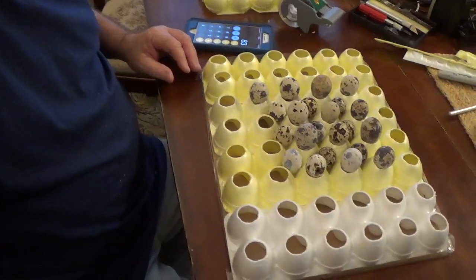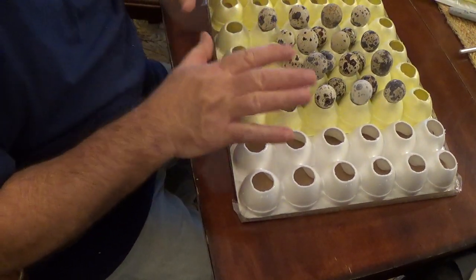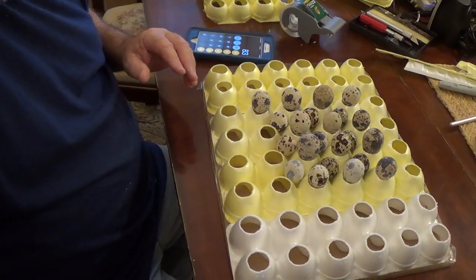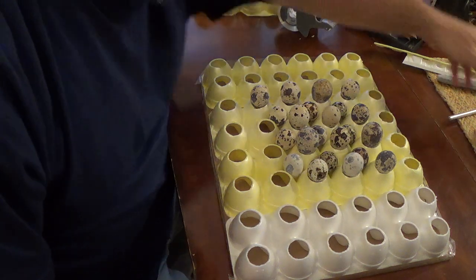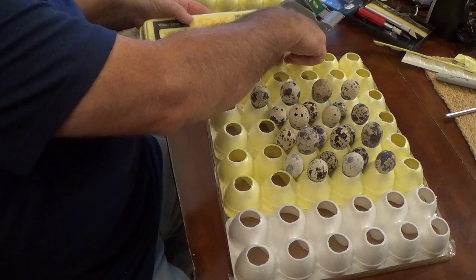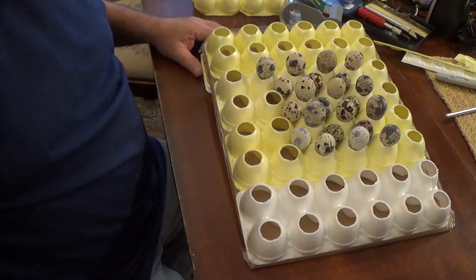There you have it — you can put them in the holes and you can put them in between, so you can fit 83 eggs on this using 4 egg cartons. And save your ends for raising it up and turning. I hope that will help some of y'all out. See you on the next video, y'all be blessed. Bye-bye.